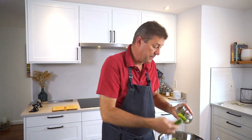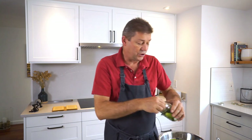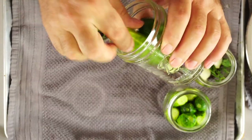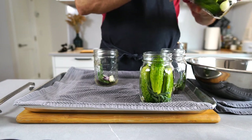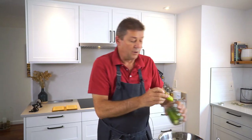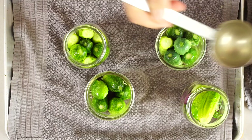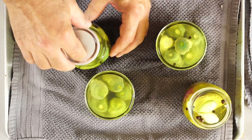Stack them in really nicely so that you fit as many as you can possibly fit into the jar — this is a little bit of a puzzle game. Wide mouth jars are considerably better suited than regular mouth jars because they're much easier to stack. Fill the brine all the way to the rim while it's boiling. A little bit of overflow is perfectly fine; you want the jar as full as possible. Once you have them filled up to the rim with your brine, simply go ahead and pop on the lids.